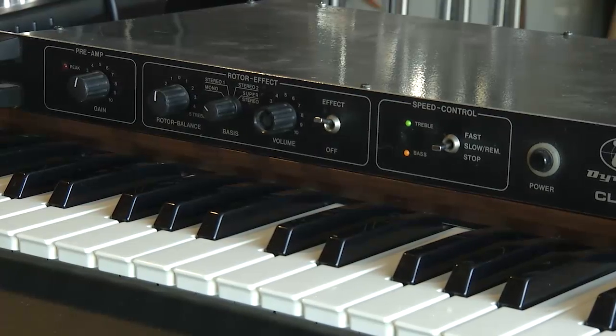This is going to be a demo of the Dynacord CLS222 Leslie Rotary Speaker Emulator. It's an oldie but goodie. This is one of the very first emulators, and it's a German-made machine that's very, very accurate-sounding. It has a great stereo spread of the effect.